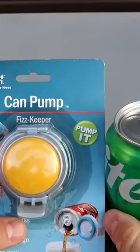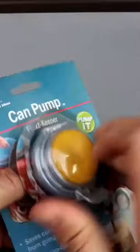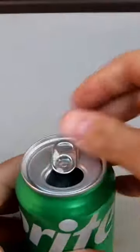Whoa, look at that. It's a keeper for one of those canned drinks. This one is a new one, so let's open it up and drink some of that.